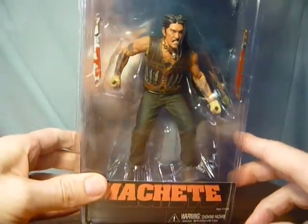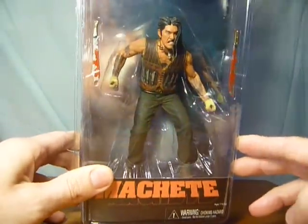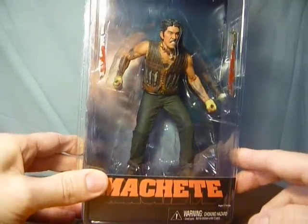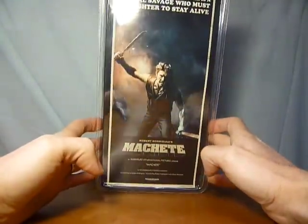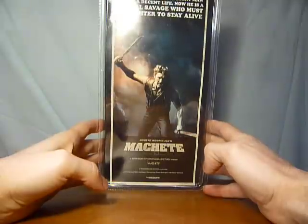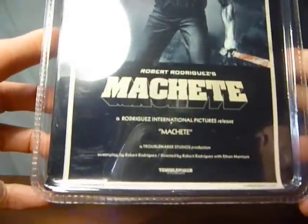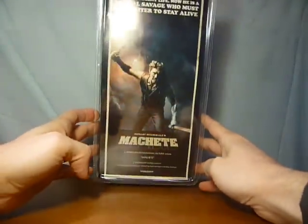Obviously the hair is quite hard to do but you can just see it's a brilliant sculpt to be honest. The little knives all round his waist - they're not removable or anything so that's a bit of a shame. On the back we have obviously a picture of the figure with both machetes in his hand. It says 'Yesterday he was a decent man living a decent life, now he is a brutal savage who slaughtered to stay alive' - Robert Rodriguez's Machete, from Troublemaker Studios which obviously is his label.